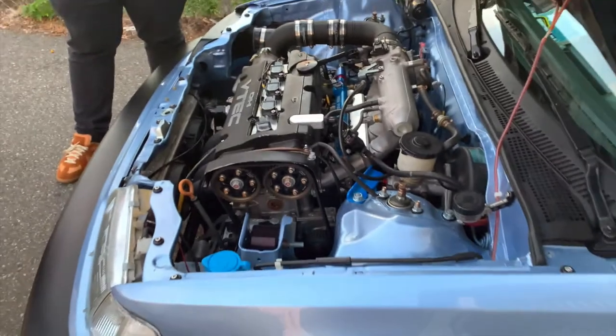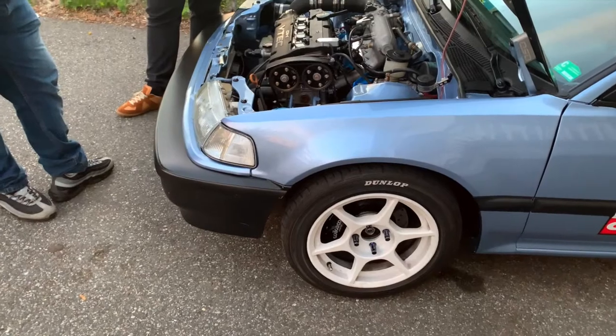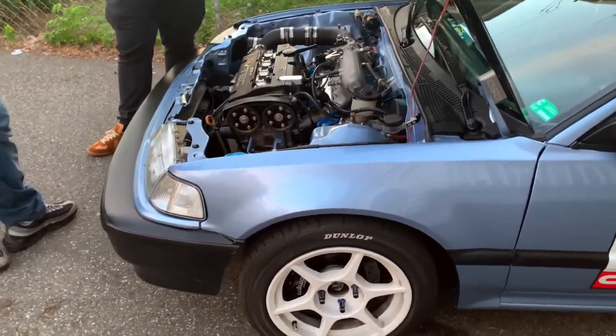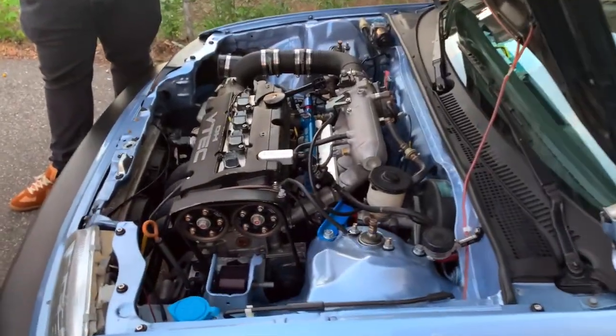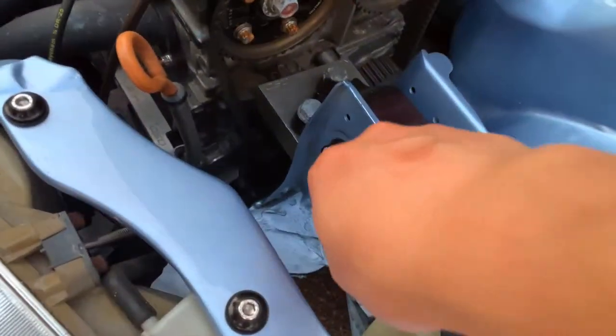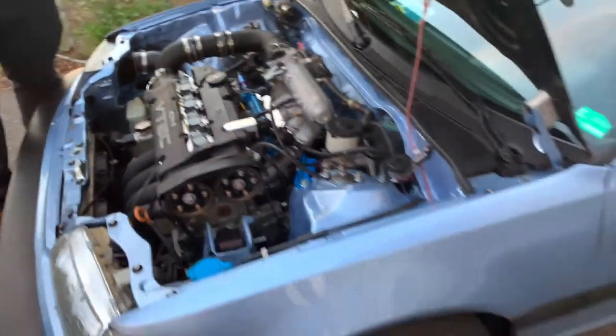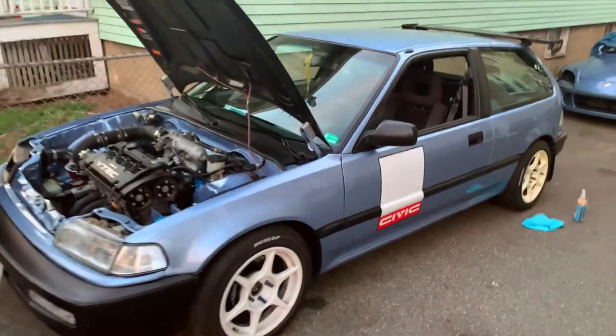My lesser setup in the CRX went mid 11s consistently. This does high 13s on a good day — not sure where it went wrong. Probably these Allen head bolts, that's why it's slow. But for the most part it's quite the little show car.